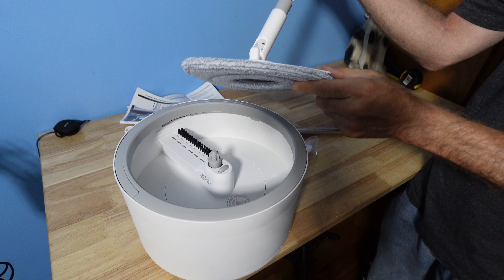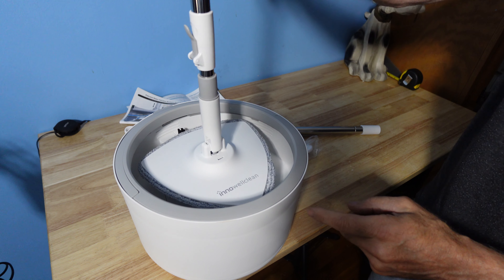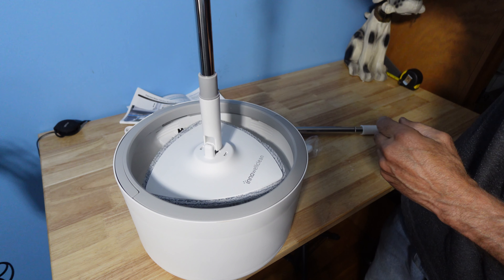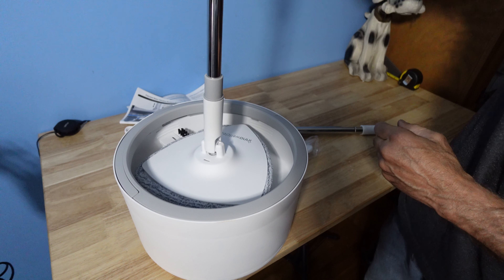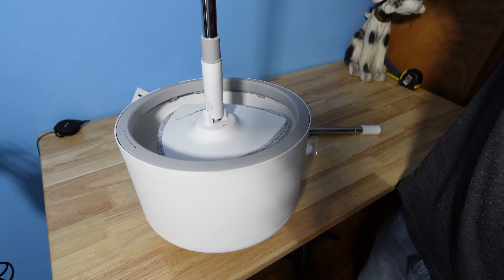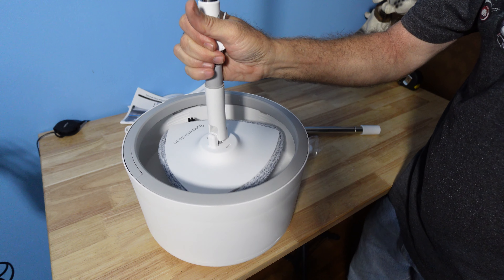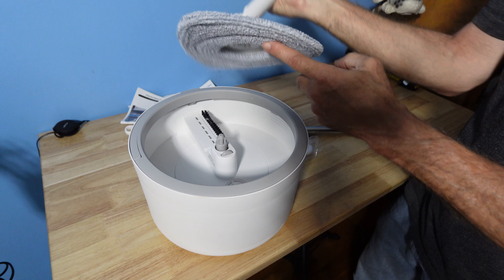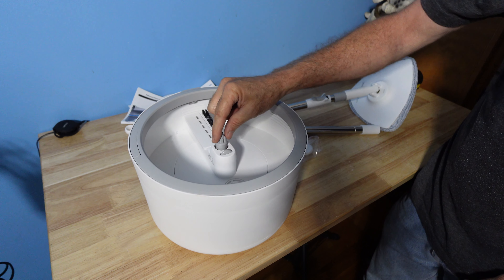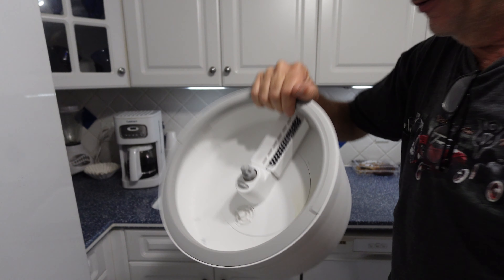A close-up demonstration as we match up unit for unit. We lift and press in for spin action. As it holds on, you simply grab the handle, close down, and lift up. It is popped on and released with a small amount of pressure. This is the area that spins — the wheel and the brush.